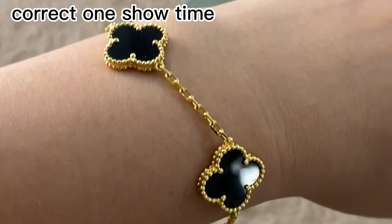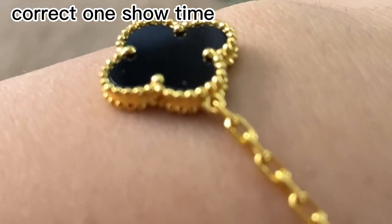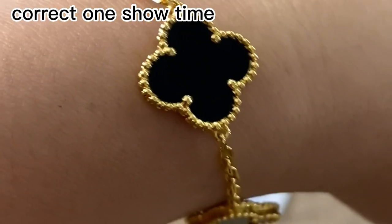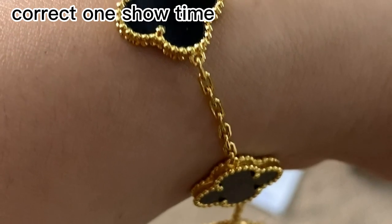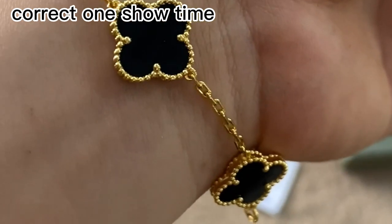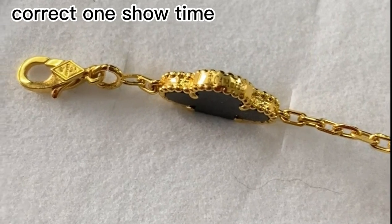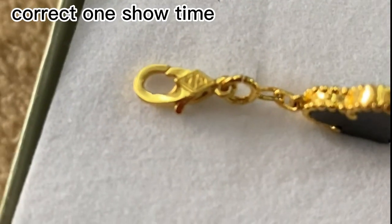Above are the main differences between these two bracelets. And next part is the correct one's show time — you can see how nice it is. Thank you very much for watching this video. Hope this video would be of some help to you. If you have any questions or orders, please contact us on WhatsApp. See you.